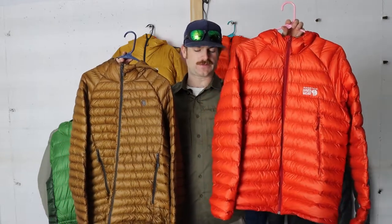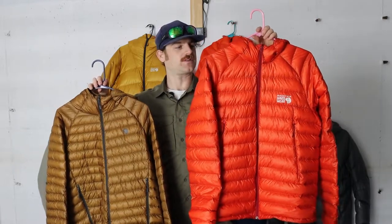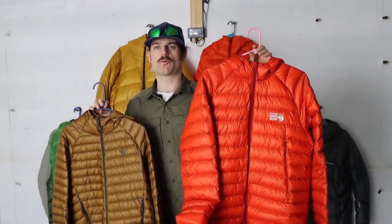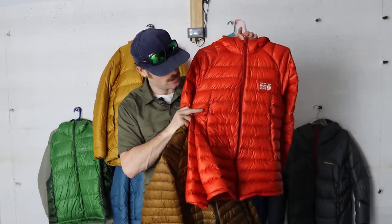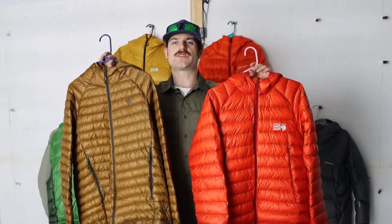I can't begin to explain how much of a better jacket this is. After wearing both, I was so cold in the Ghost Whisperer in 40-degree weather — especially when the wind was blowing. But this Phantom down hooded jacket with the 20 denier diamond fused ripstop face fabric is not only much more wind resistant, but also more weather resistant. Really, the Ghost Whisperer — for the ounces and space you save — is not worth it. It loses so much effectiveness for what the piece of equipment is supposed to do, which is keep you warm when it's cold.